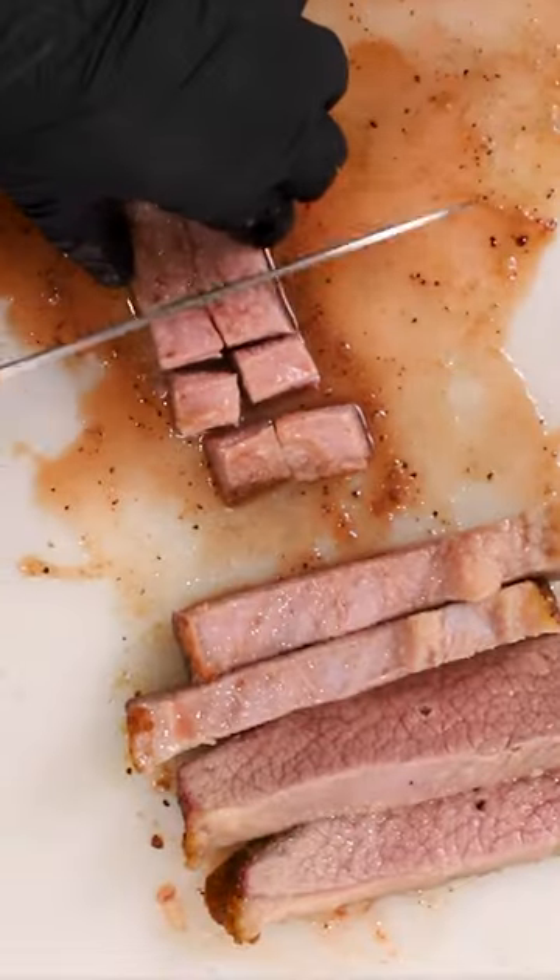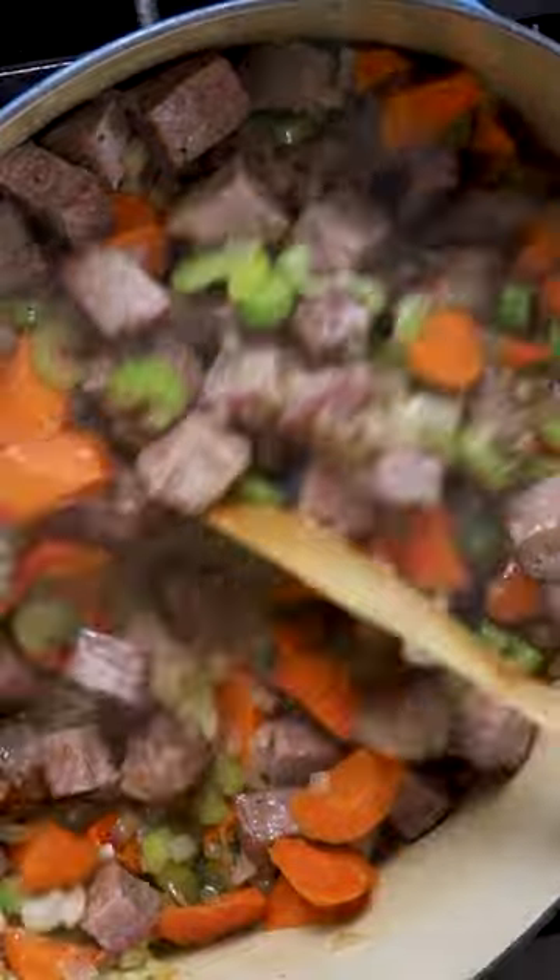Once your brisket hits 165, chop it up and add it to your vegetables with some red wine, beef stock, and let it simmer.